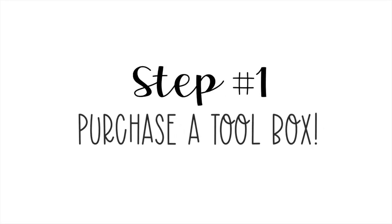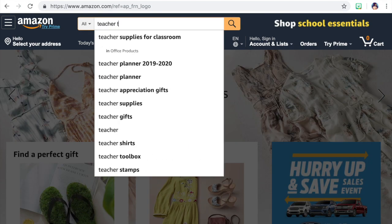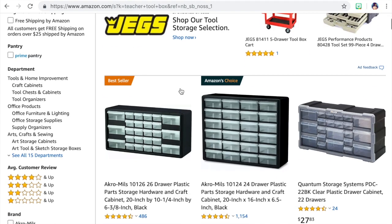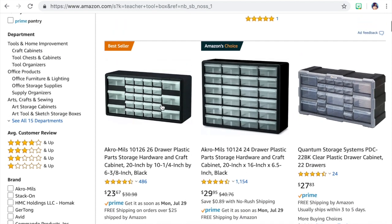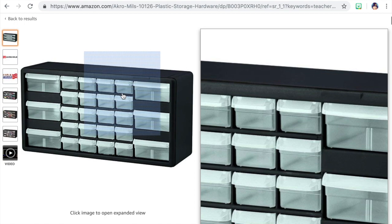Our journey begins on Amazon.com. Search 'teacher toolbox' and it's pretty much the first one that pops up. That first one and the one right next to it are the most popular ones, so see which one you like — there are a lot to choose from. For Destiny's, we're going to get this one. I'll also leave a link for this toolbox down in the description box below.